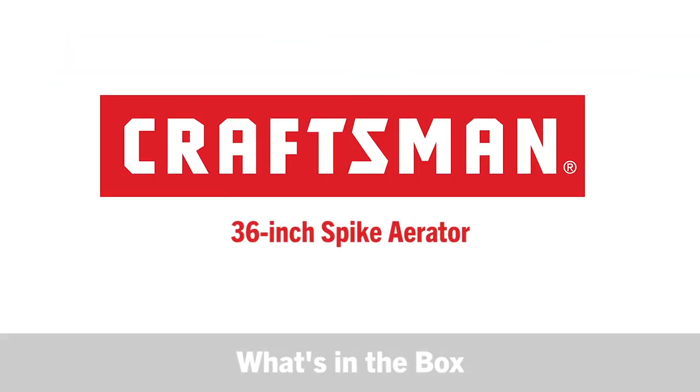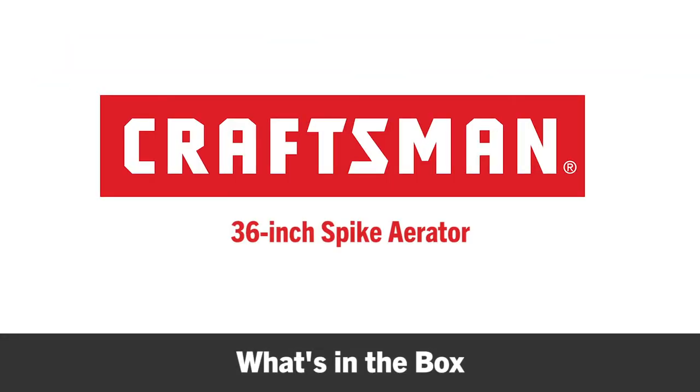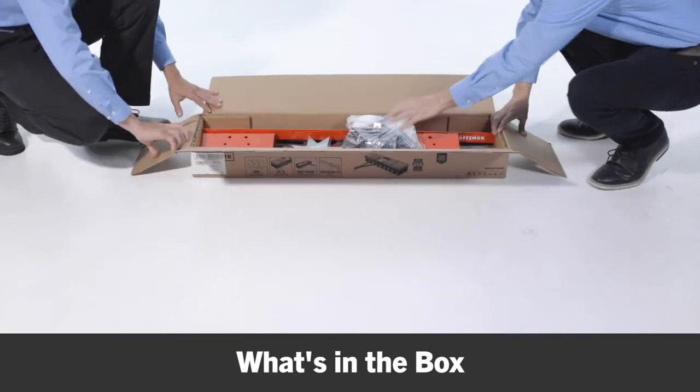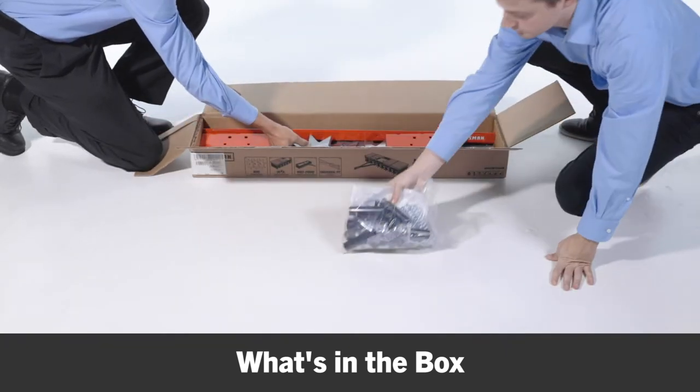In this segment you'll see what's included in the box and what tools you will need to complete the assembly. Before you begin assembly, be sure that all the parts and hardware are present.